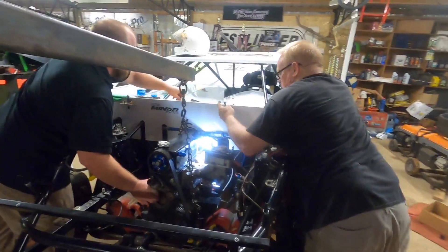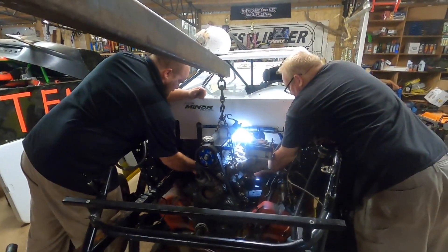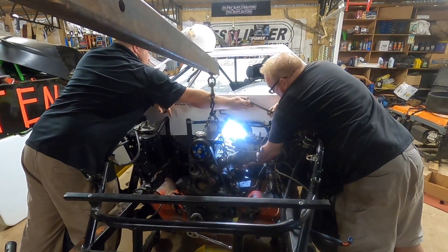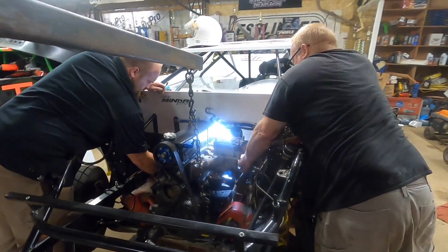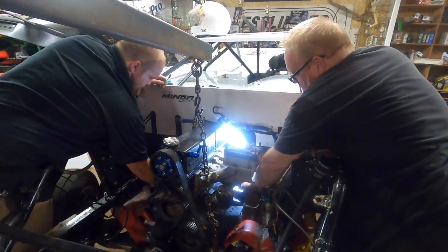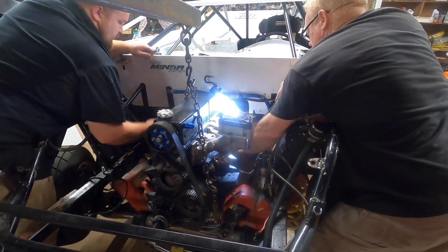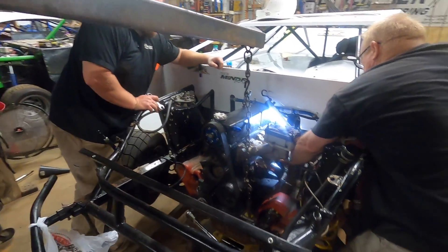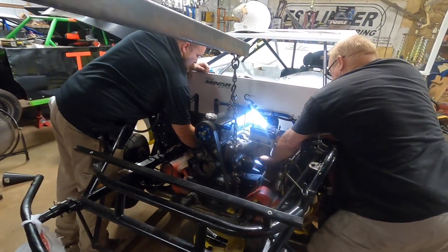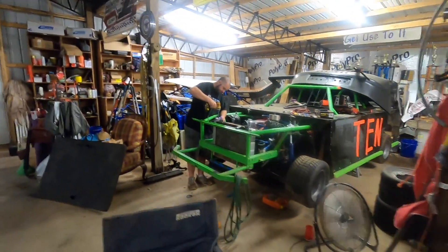Y'all got it? Yeah, just tighten it up. Motor number two — set them — very close. Tighten her up and pull her too. Let's check on Carl.